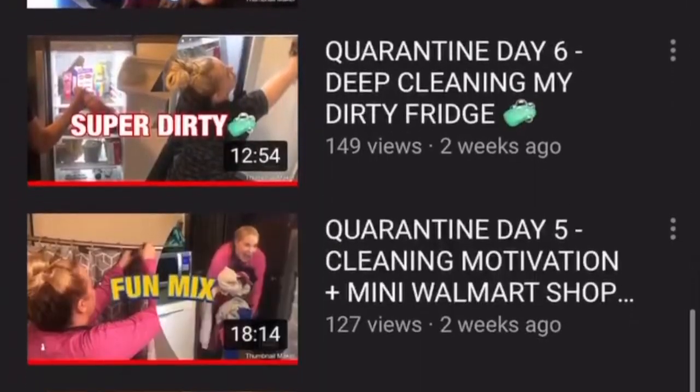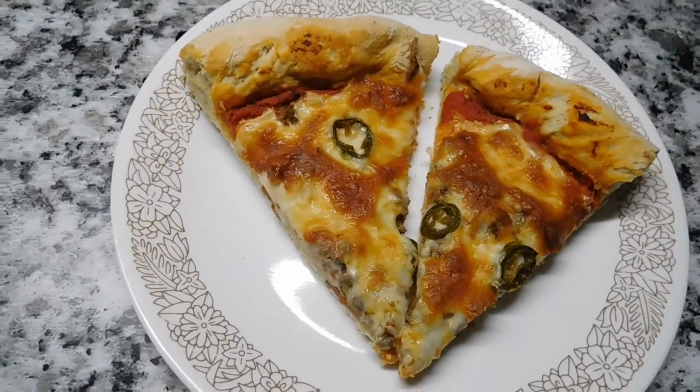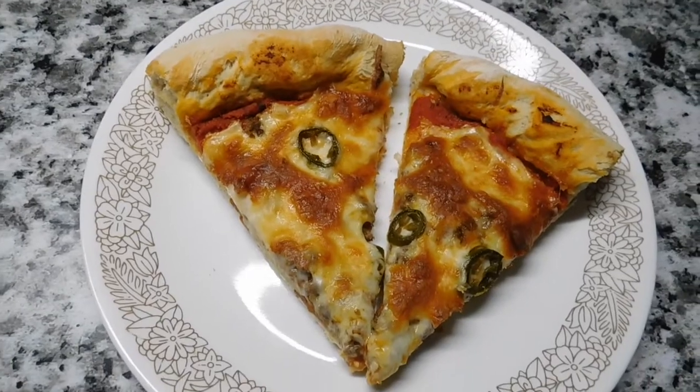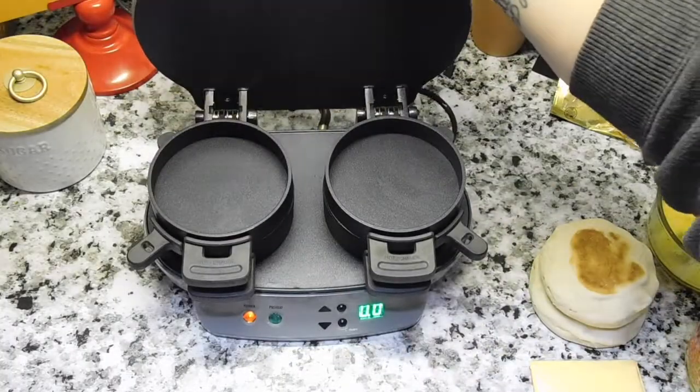Hopefully between the two of us you get some fun creative ideas to break up the monotony of eating every meal at home during quarantine. So let's get started!